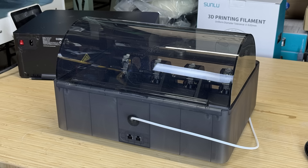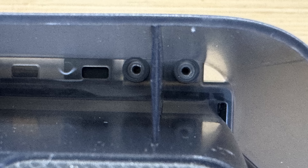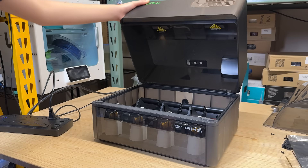To install it, you need to flip the AMS upside down and unscrew two screws on each side to remove the stock lid. Then you can simply place the AMS heater on top and tighten those four screws back.